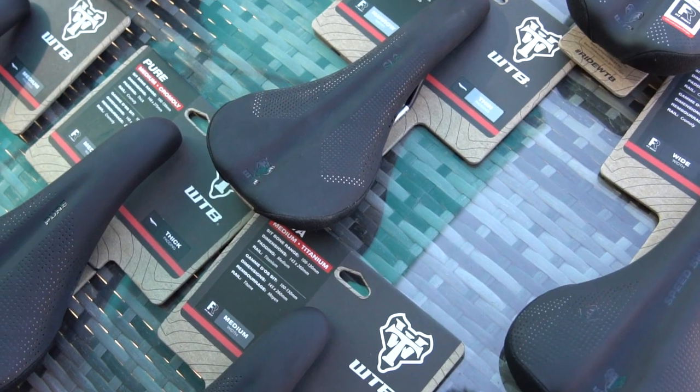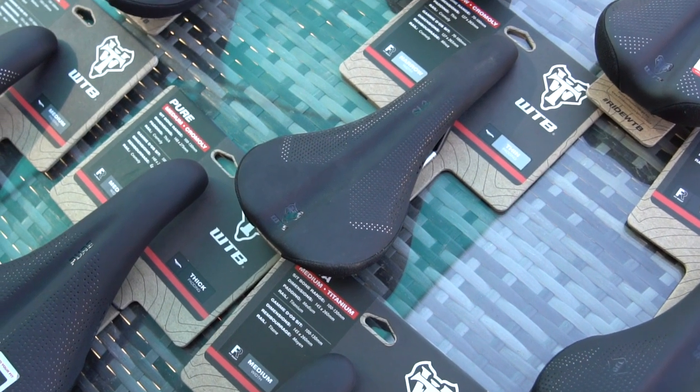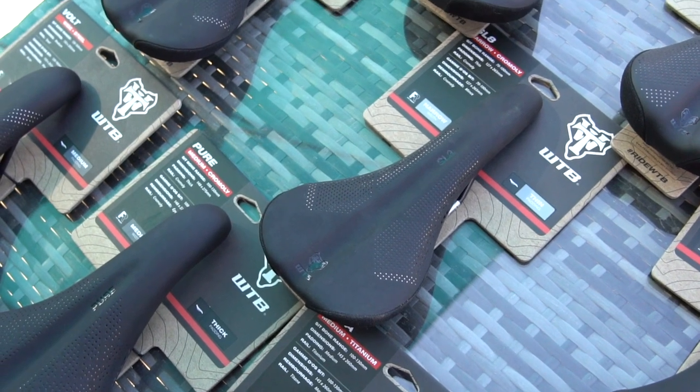First up, let's talk about what we've changed in the looks department. We've taken the feedback from you guys over the years and used it to revamp and revitalise the graphics on every single saddle in the range. You wanted sleek and stealthy new graphics that'll let you choose any saddle at any price point and be confident it'll look good on any bike? That's exactly what we've done.